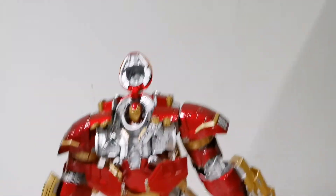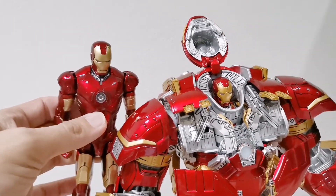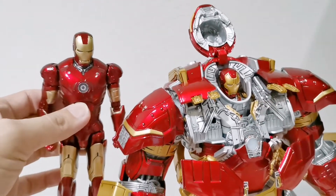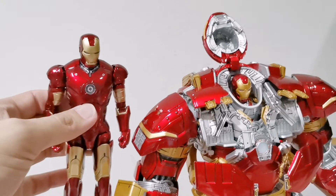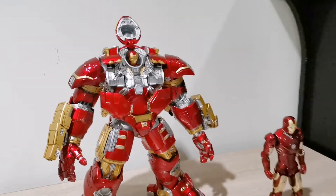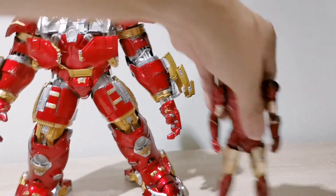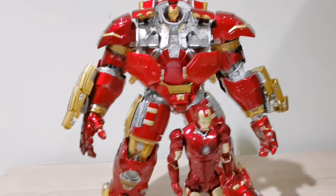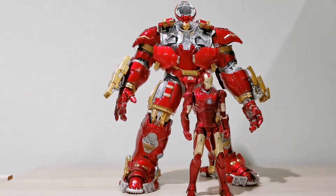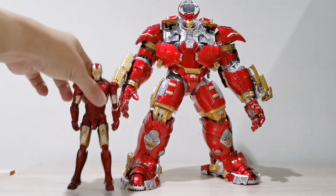If you compare with any 1/12 scale figures, I believe the Mark 43 is very close to what we have here. On my left hand side this is the Mark 3 Iron Man, so the scale is very nice. There you have it — Iron Man Hulkbuster together with this ZD Toys figure. You can see the height comparison here: the Iron Man Mark 3 actually comes close to the waist section of the Hulkbuster. He looks very very impressive.